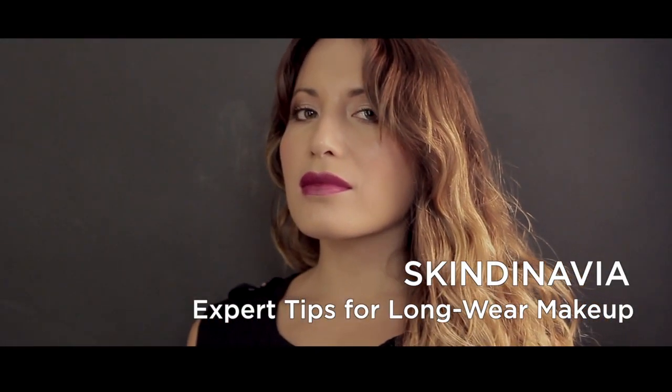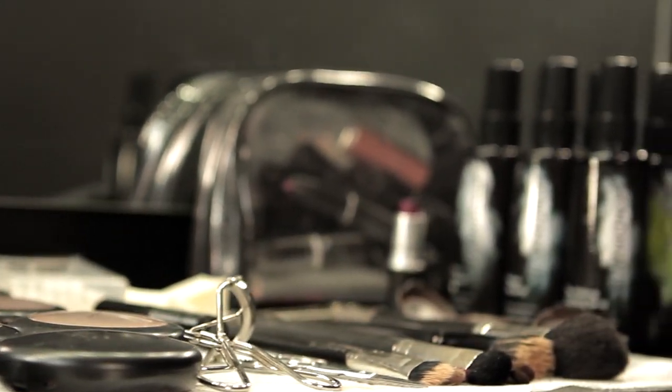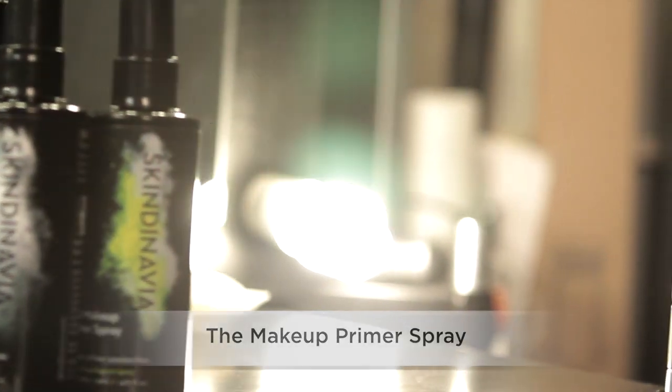We are primed for a beauty revolution. Today we're going to show you how to use our Skindinavia Makeup Saving Mists. Our silicone-free makeup primer spray absorbs excess oil to create a smooth lightweight canvas for flawless makeup application.